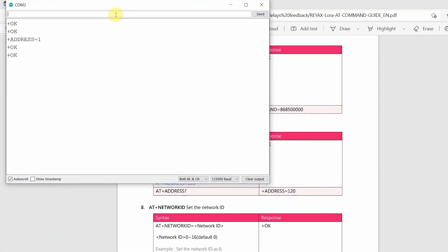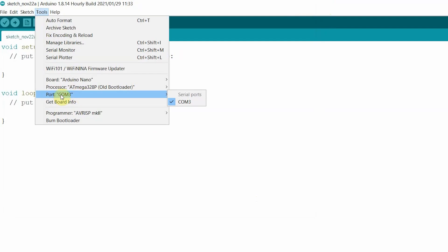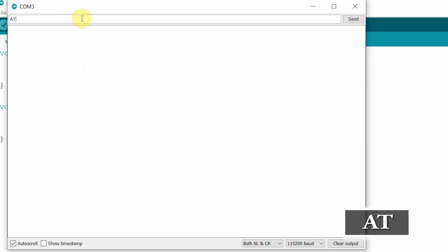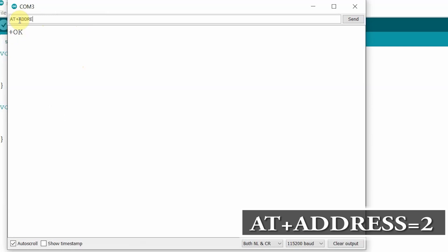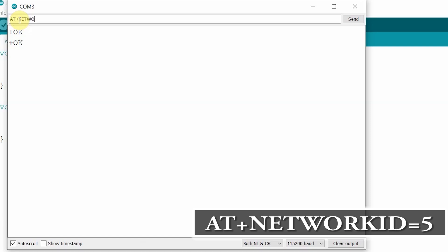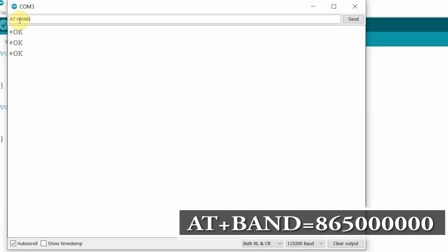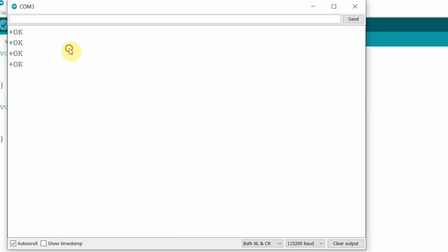In a similar way, I will connect the receiving end LoRa module with the laptop. After connecting, go to Tools, select the proper COM port, then open the Serial Monitor. Type AT — you should get a +OK response. Set the address for the receiving end by typing AT+ADDRESS=2, then set the network ID by typing AT+NETWORKID=5. The network ID and band should be the same for both the transmitting and receiving LoRa modules. Then set the band to 865 MHz by typing AT+BAND=865000000. After configuring these three parameters, I can disconnect the LoRa module.